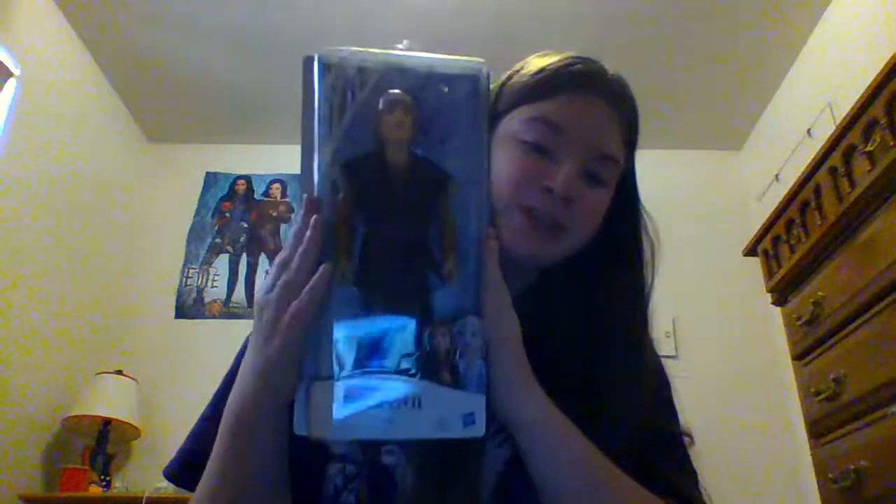Because I already reviewed a bunch of dolls already today, in this video we are going to be reviewing Kristoff from Frozen 2.